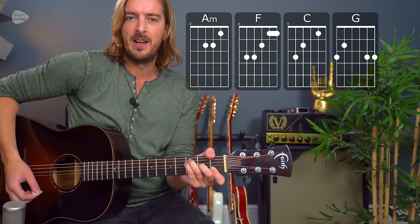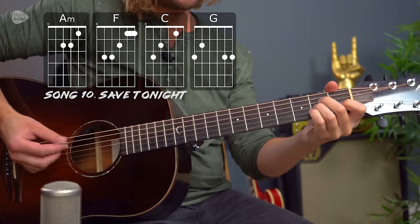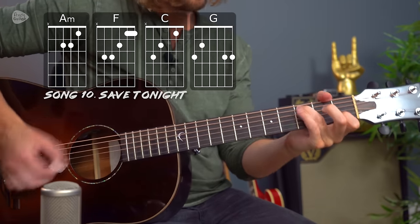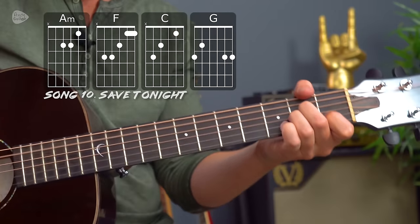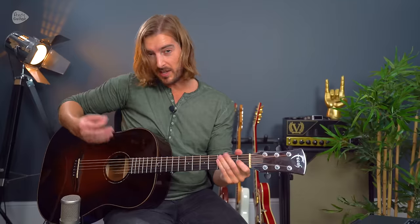Finally, we have one of my favourite songs to play at open mic nights or cover gigs over the years — Save Tonight by Eagle-Eye Cherry. This uses the chords A minor, F major, C major, and G major, and this is really what we'd call a four-chord song in this context. The palm muting along with 16th-note strumming makes it super exciting with loads of dynamics. Singing Save Tonight at open mic nights is a great sentiment.